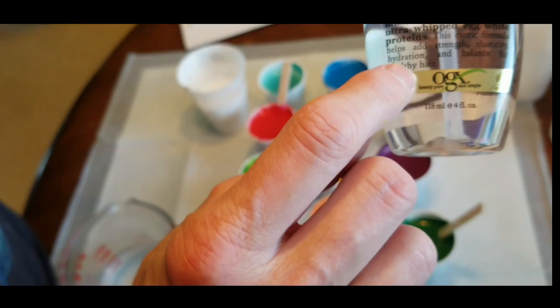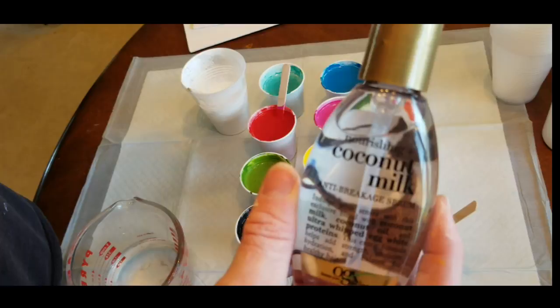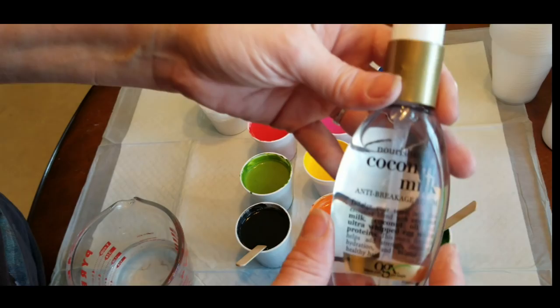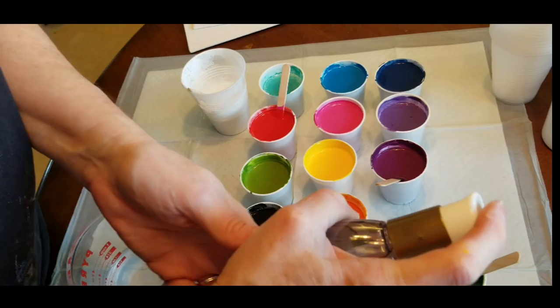So this is what I'm going to use for cells. It's called OGX, the brand. Coconut Milk Anti-Breakage Serum — it is a hair product. It comes in the hair section at Walmart, some drugstores, maybe Target, and you can also order it on Amazon via the link below. The key ingredient at the beginning of the ingredients list is dimethicone — that is what you want. This bottle will last you a year; it just goes a long way.